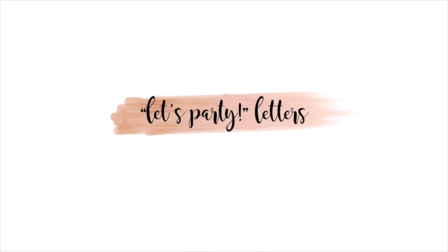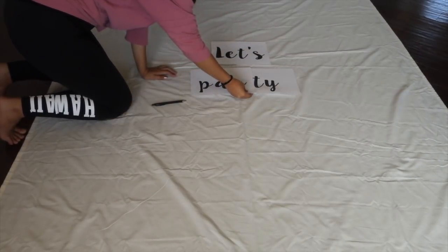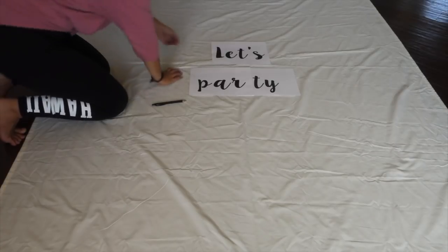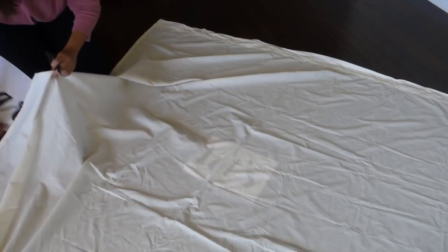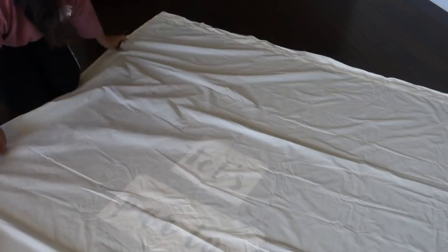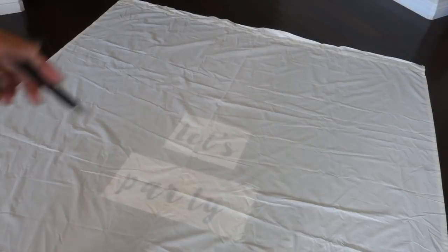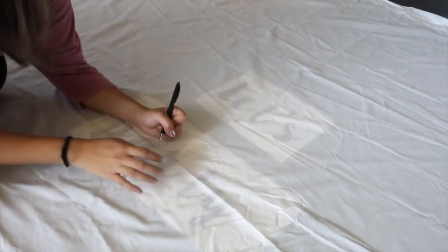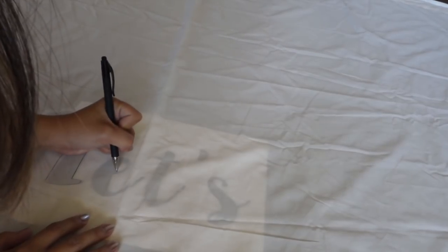Let's move on to the stencils. After laying out the sheet I found the middle section of it, and that is where I placed my printouts. To get the letters onto the sheet, I found that the quickest way was to take the printouts and place them under the sheet. The sheet was sheer enough to see the letters, which made it easy to trace out. With a ballpoint pen I traced out the letters, and I didn't worry about it being perfect since I was going in with black paint anyways.